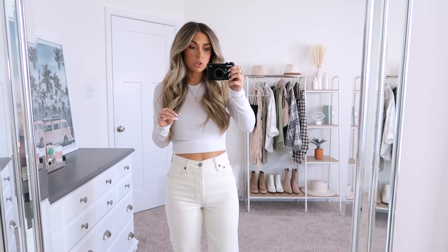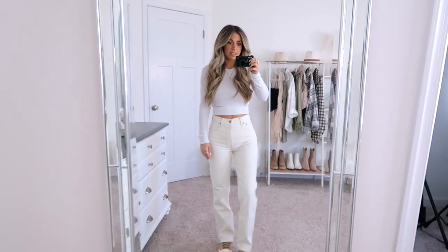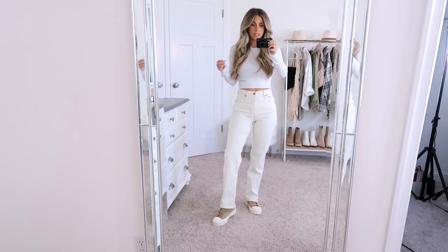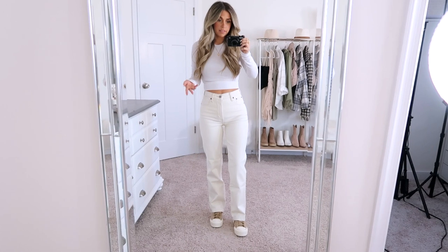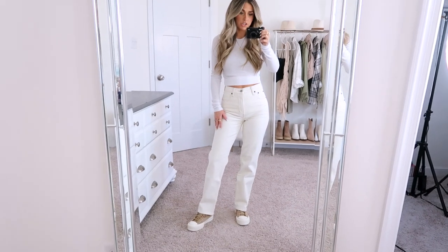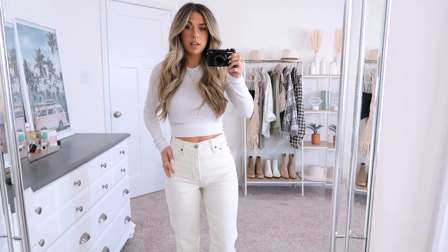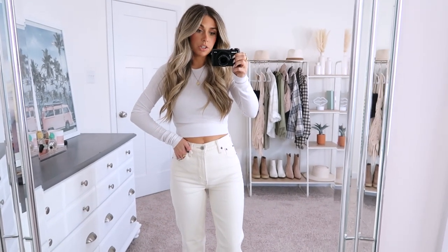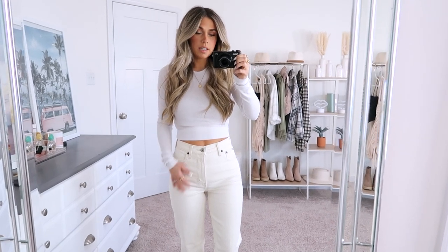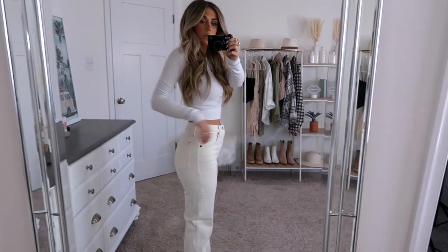This next pair is the ultra high rise 90s straight jean, and this is another one of my favorite fits. They are so perfect in the waist and I just love the leg on these — they're a little relaxed but, like the name, they're straight. I like the cut a lot; I think they look really nice with sneakers and different shoes. These are so comfy and definitely have more stretch to them than the last pair. These aren't Curve Love, so I'm wearing a 25 short, and they fit amazing. The waist fits really really nice — no gaping or anything.